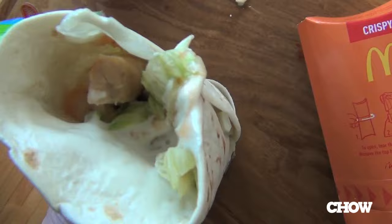My least favorite McWrap would be the sweet chili grilled chicken McWrap. The chili is just too sweet — it's like a sweet mayonnaise. I wanted some heat, I wanted some kick. I appreciate that they've got sweet right there in the title, but I think it's a mistake from a flavor perspective. It's just kind of a sweet mass. Not a huge fan. For the purposes of differentiating here, mostly a thumbs down.